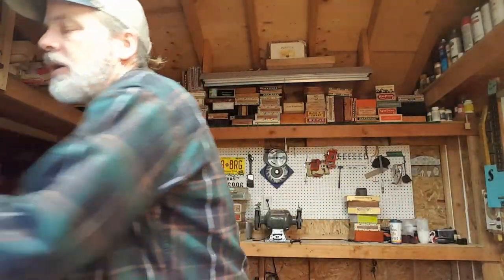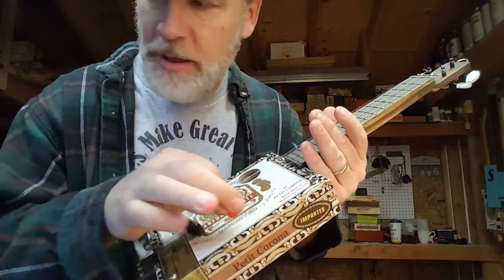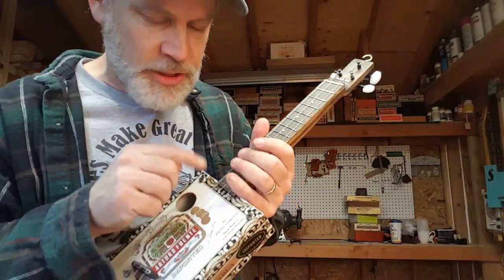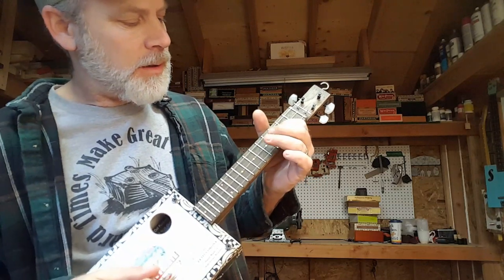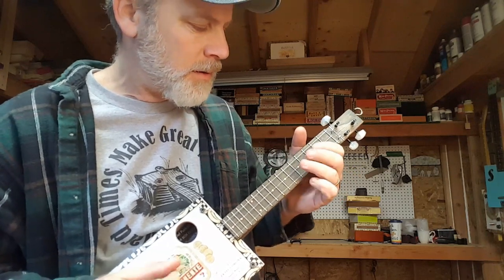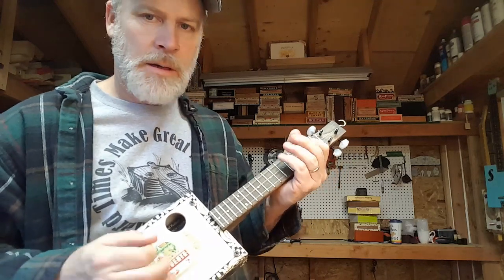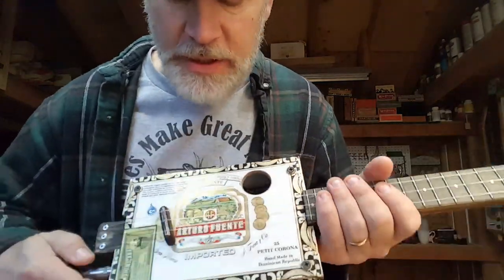Let you hear what nylon strings sound like. So this is a ukulele — a little mini-me — and this one's got the nylon strings on it. This is tuned the same intervals, but this is G, D, G. So that's what nylon strings sound like, and this is a piezo as well.